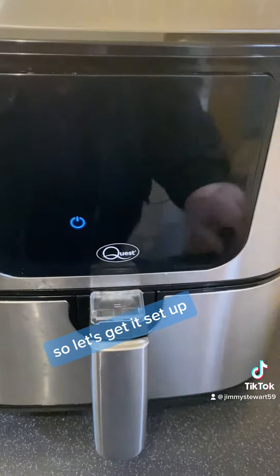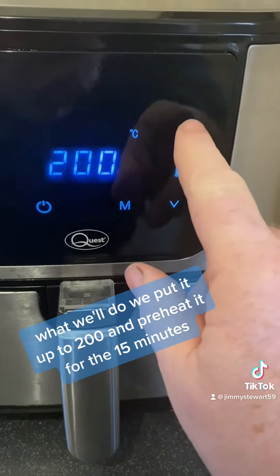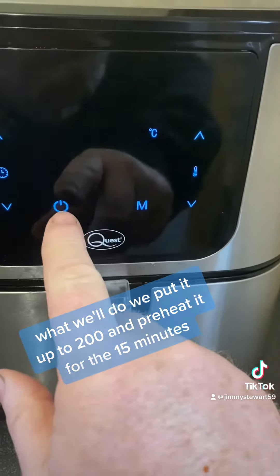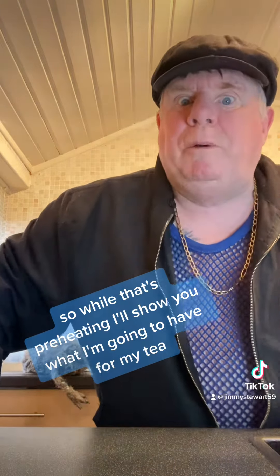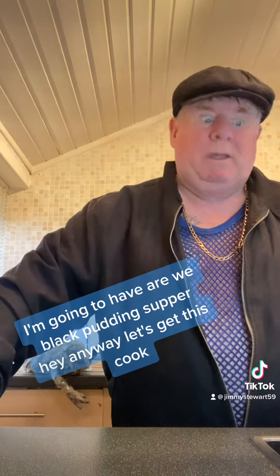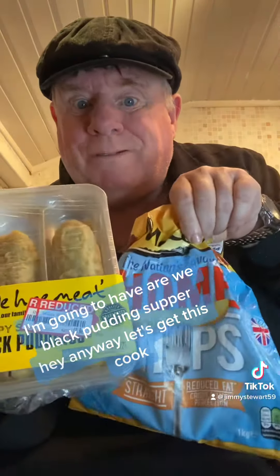Right, so let's get it set up. We'll put it up to 200 and preheat it for 15 minutes. So while that's preheating, I'll show you what I'm going to have for my tea — I'm going to have a wee black pudding supper. Right, anyway, let's get this cooked.